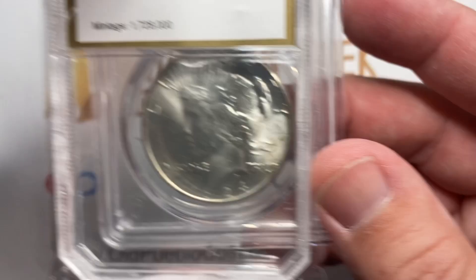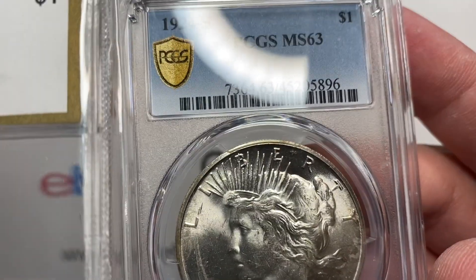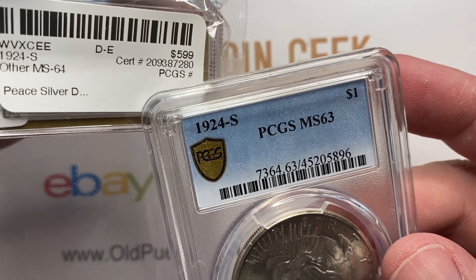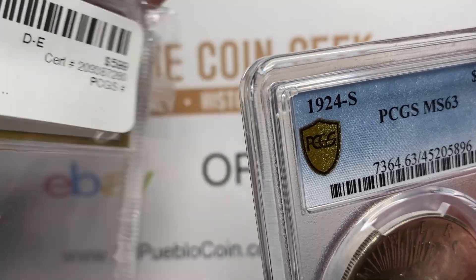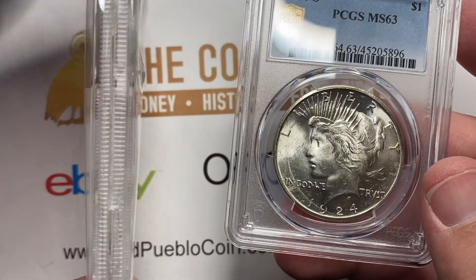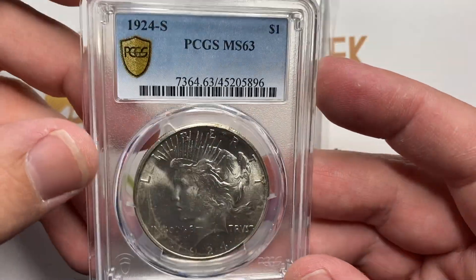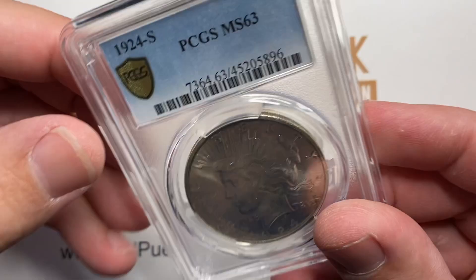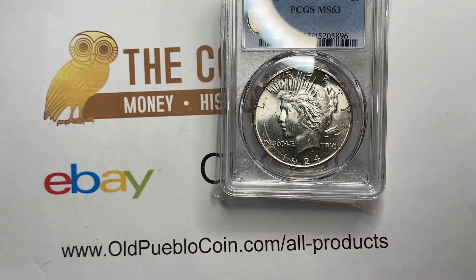So we had a 64 and we went down to a 63. Some of you may think this is dumb, but what you need to realize is that I had this coin priced on my website at basically MS63 price. Sometimes you'll see dealers price coins in off-holders at the correct price point. Overall, really nice coin — tough to get. If you want blast white, this coin's not for you, but if you just want something with high luster, it may be for you.